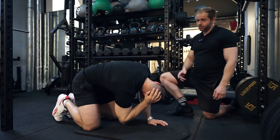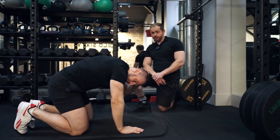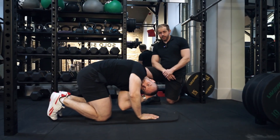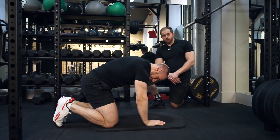It's the same thing on the other side. He pops his hand on the back of his head, brings the elbow down to the opposite knee, then comes back round bringing the elbow up towards the ceiling as far as he can, and then repeats from there.